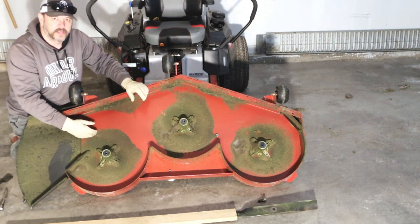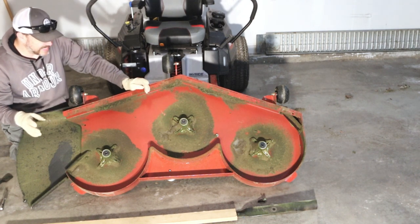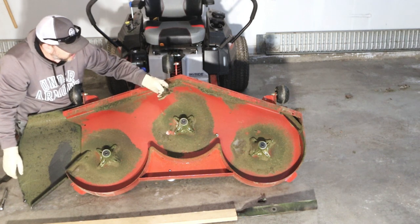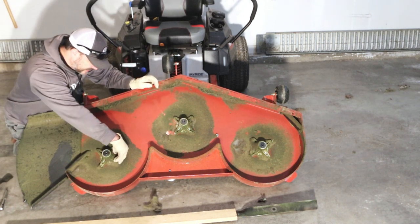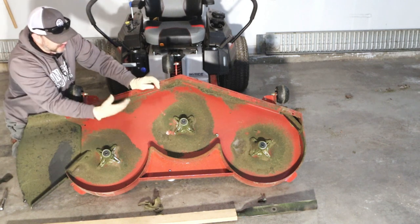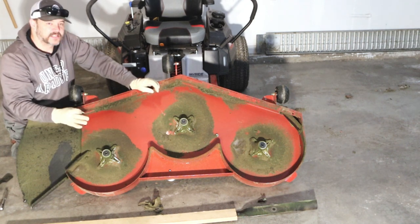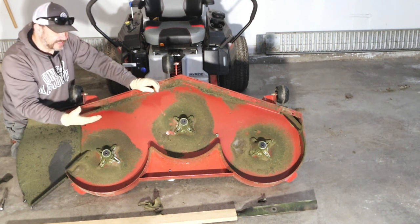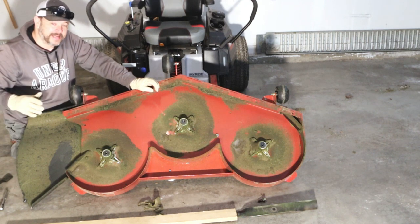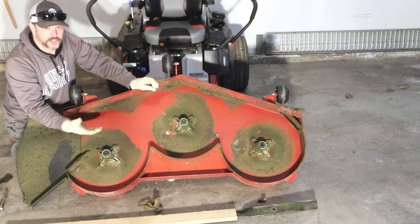Now that the deck is off and sitting up like this, it's the perfect time to clean out from under here, because you're never going to have a perfectly clean deck. Right here, this is just one simple mow and there's already a big clump of grass. It's not terrible, but if you let this go for months and months, it's just going to build up. Eventually the actual design of this deck is not going to work like it's supposed to — everything in here is designed to get the grass moving out as quickly as possible and give you the best cut. So always clean your deck once you have your blades off.